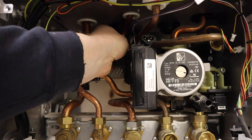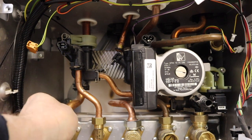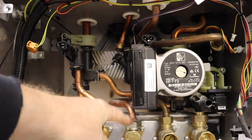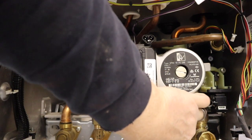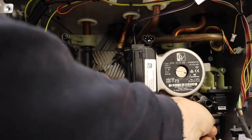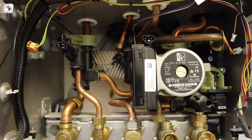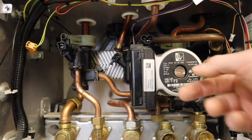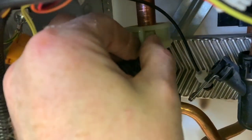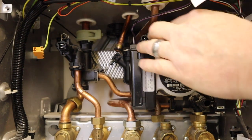That's out - came out quite easily. Now we need to undo all the connections at the bottom here, except the gas - we don't need to do the gas. There's the cold water connection, just make sure it's unclipped, and that's the return connection. Now the clips here - we need to squeeze them together and move anti-clockwise until they come off.